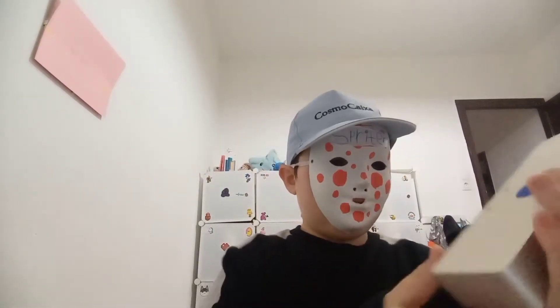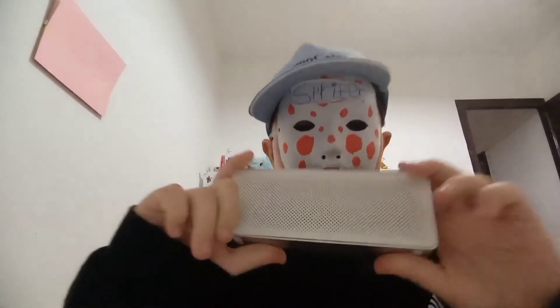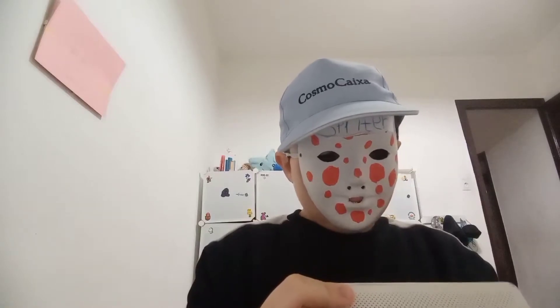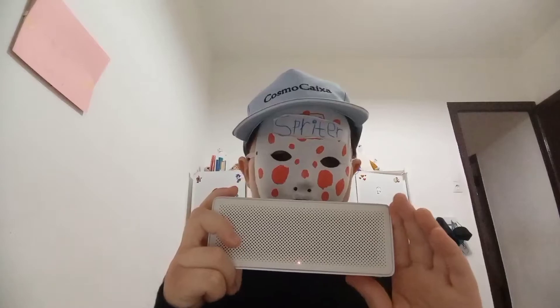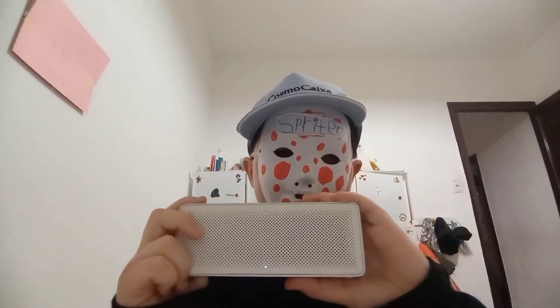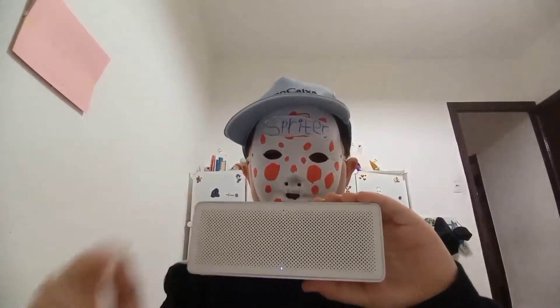Hey guys, today I'm reviewing the Xiaomi Bluetooth Speaker Basic 2. Let's get started. First, let's turn it on — it's on, and now it's connected to my tablet. Now I'm going to show you the audio test.